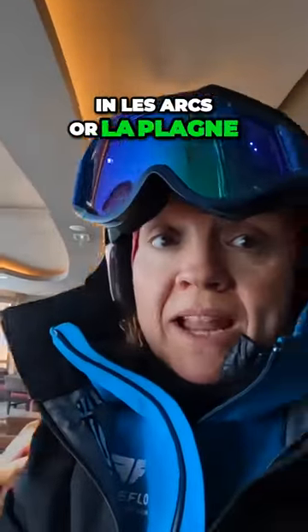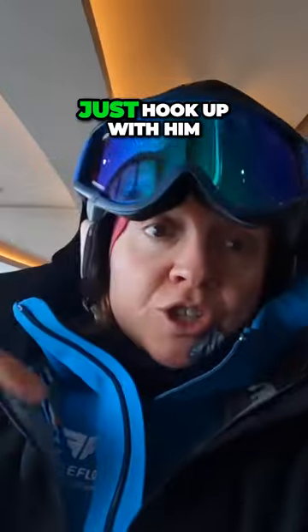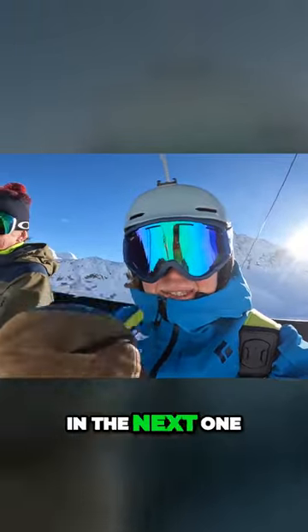I'm going to put the website for John down below, so if you are skiing and need some coaching, just hook up with him. Thanks for watching and I'll see you in the next one.